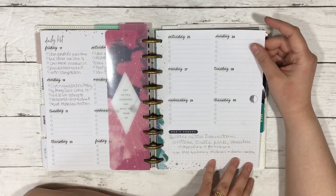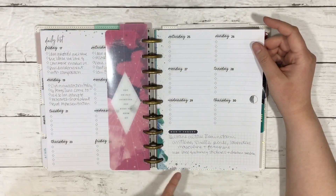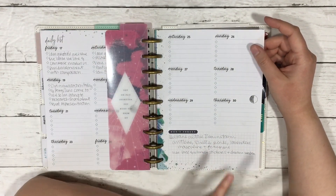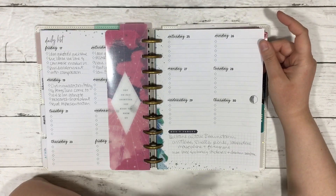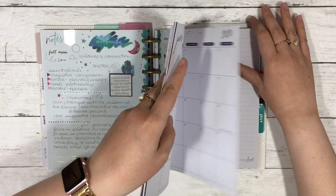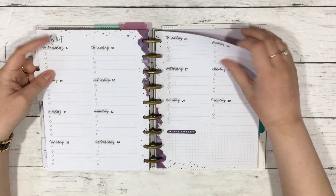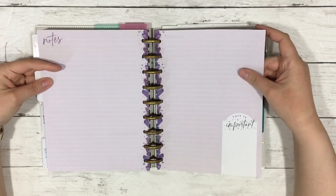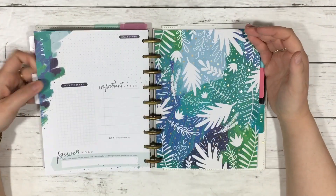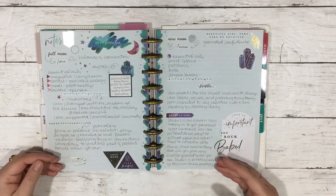At the end of the month there's a 'don't forget' section depending on how many days are in the month. I was using this to brainstorm my Beltane altar. Then between the dated pages and the next 'currently' page, there are two blank pages that I'm using for full moon and new moon journaling. I was working on my new moon one right before filming.